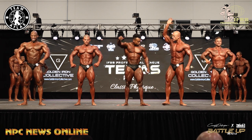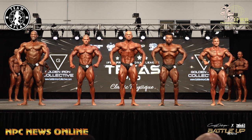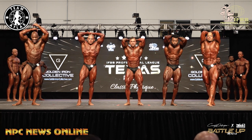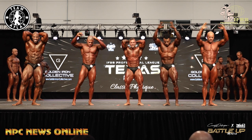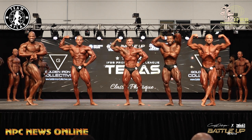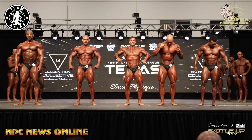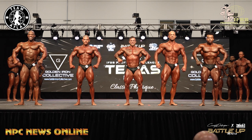57 and 60, switch please. 48, 57, switch please. Back double bicep. Abdominals and thigh. Your favorite classic pose. And relax. 57 and 60, switch please. Let's go, Harris. Thank you, gentlemen, back in line please.